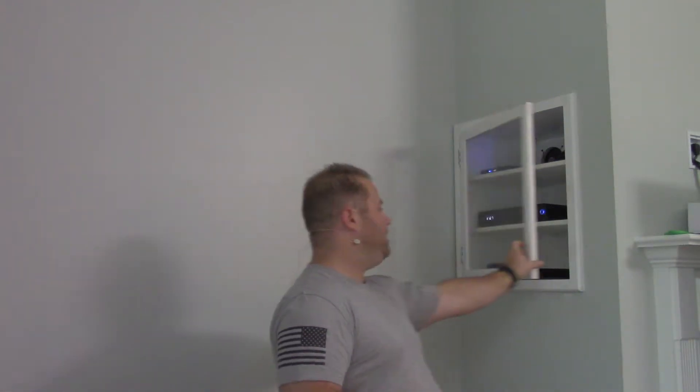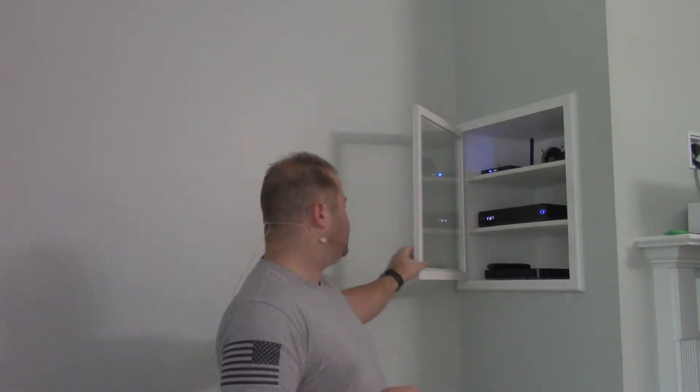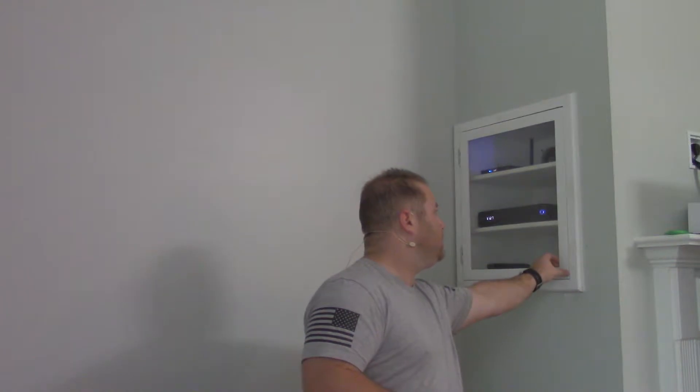I actually came back and bought some glass at Lowe's — I just had them cut it. I used a simple sealant, kind of like a caulk, on the glass, and then I just put something heavy on it to weigh it down. I may come back later and put a staple or two into the door — not 100% sure yet — but this is what it looks like when I get a close picture for you guys.